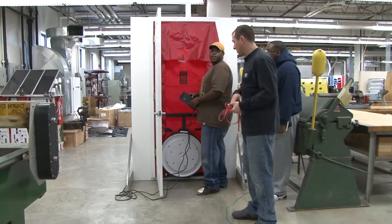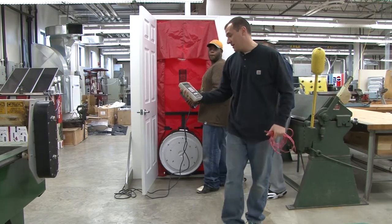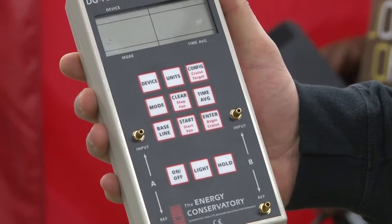The final stage is to set up the manometer. As you can see, we're using the DG700, which is made to run with this particular blower door.